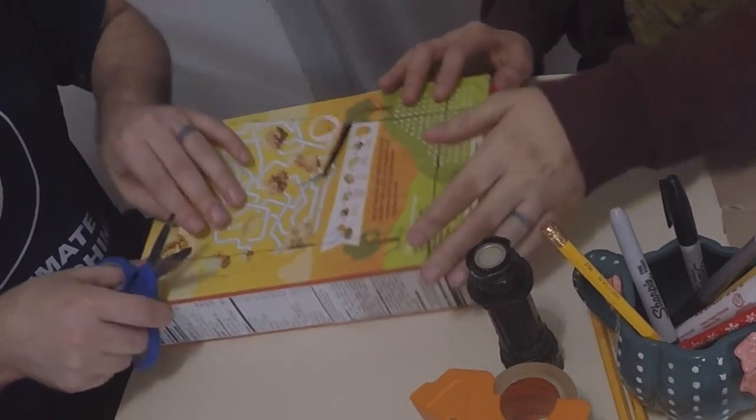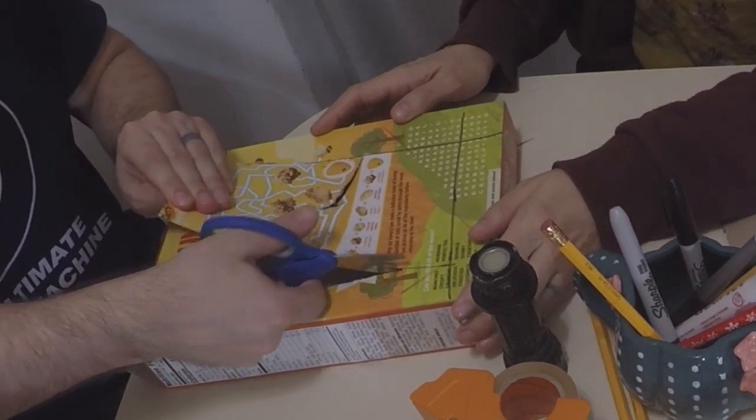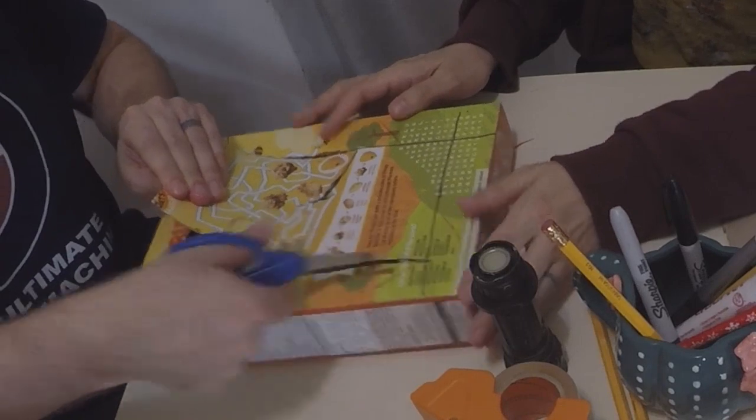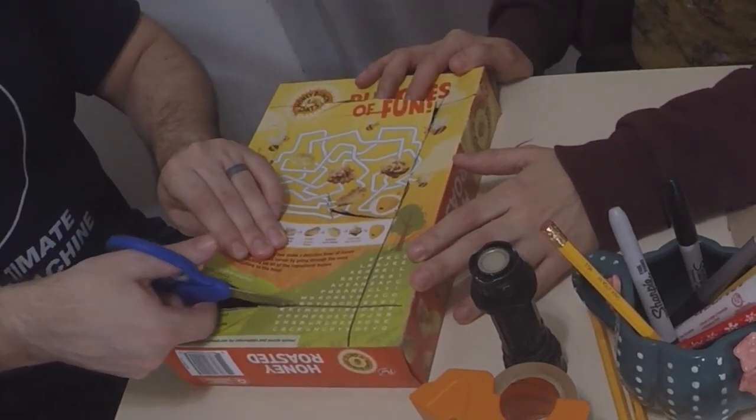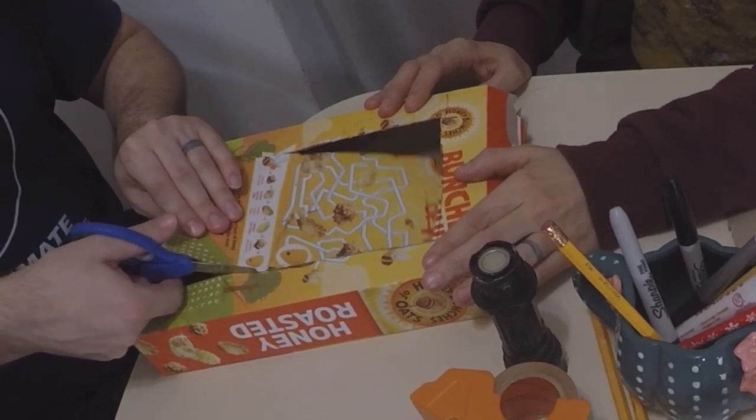Almost done — getting to the finish line. And again we're going to hang on to this piece of cardboard. Now we've got our lovely little screen. It's not exactly perfect — there's a part here that kind of comes down and looks a little jagged — but that's interesting, that makes it fun, that makes it cool. It makes it yours.